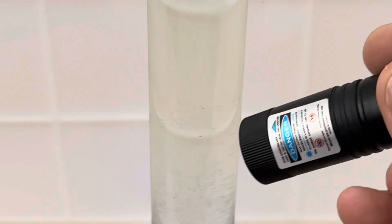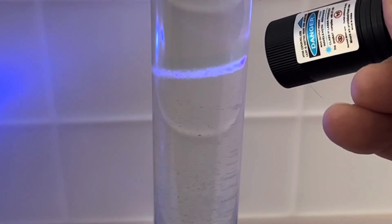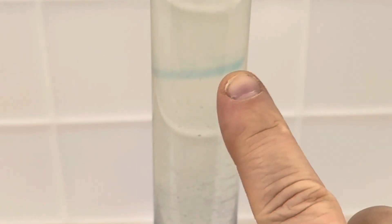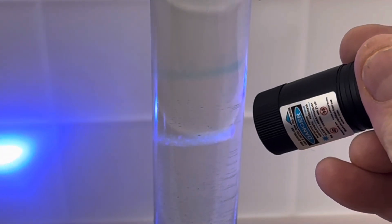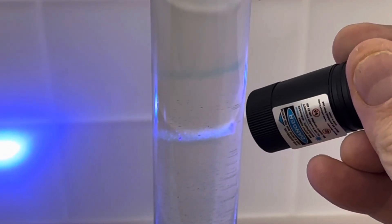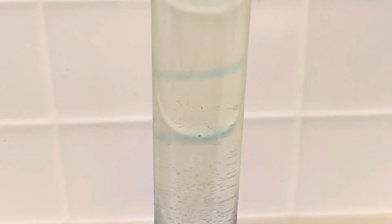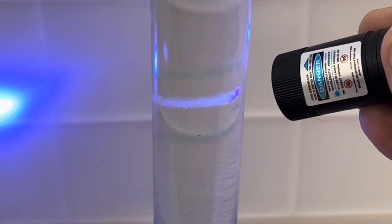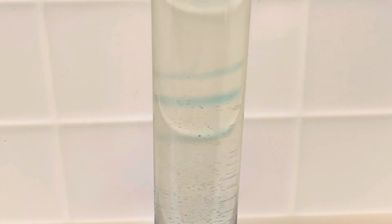Check this out — here we go. I'm going to turn off the laser. Look at that — you can see a line in the water. Let's do another one. Two lines! Isn't that amazing? You can actually see lines that are drawn with the laser, and it literally stays in the water.